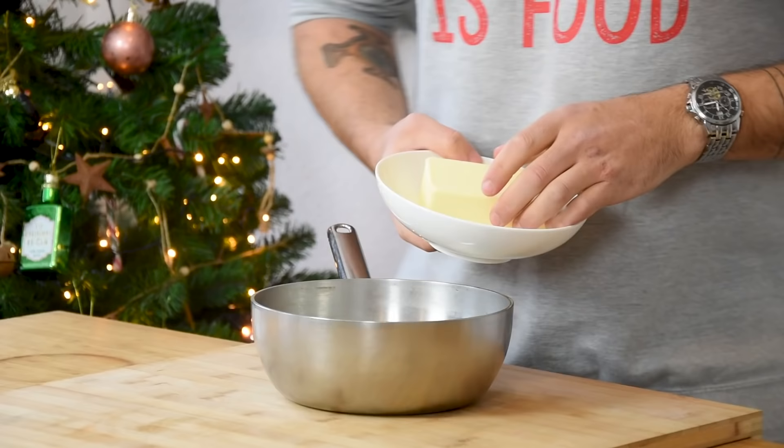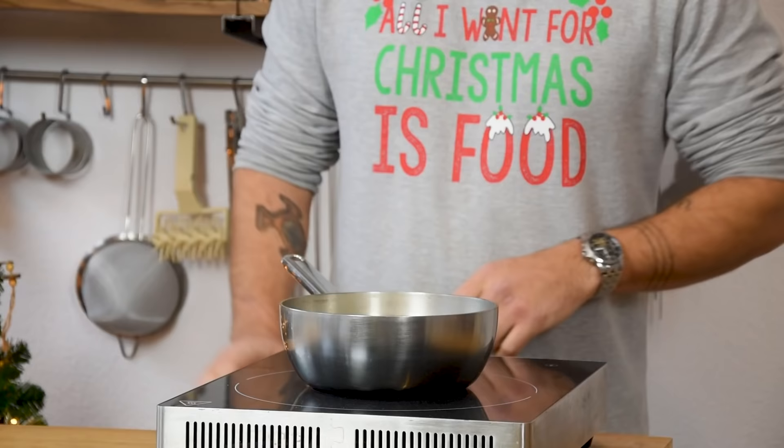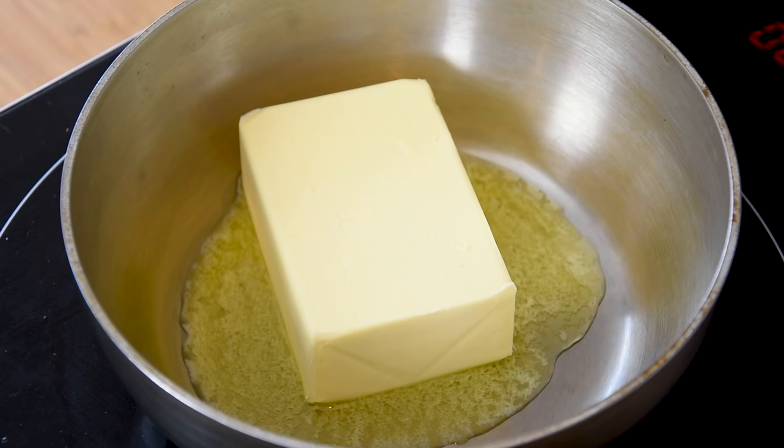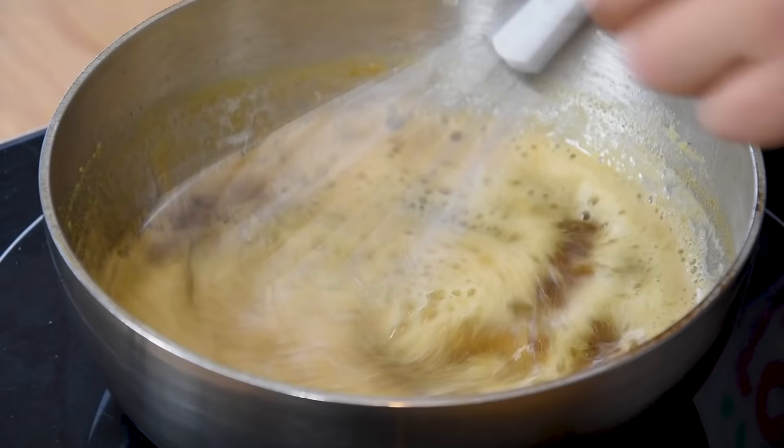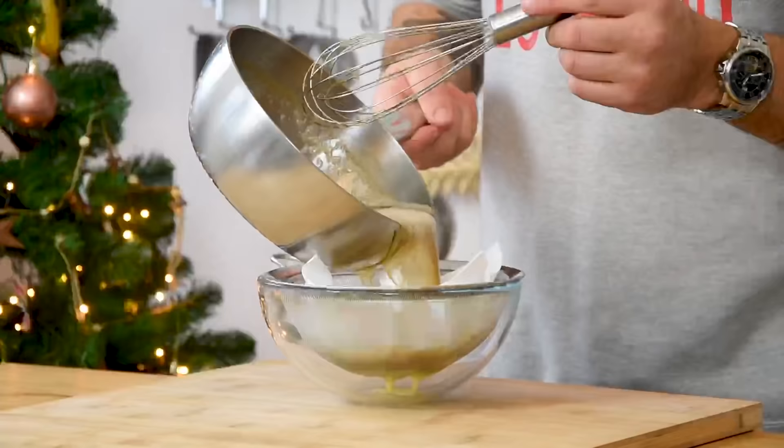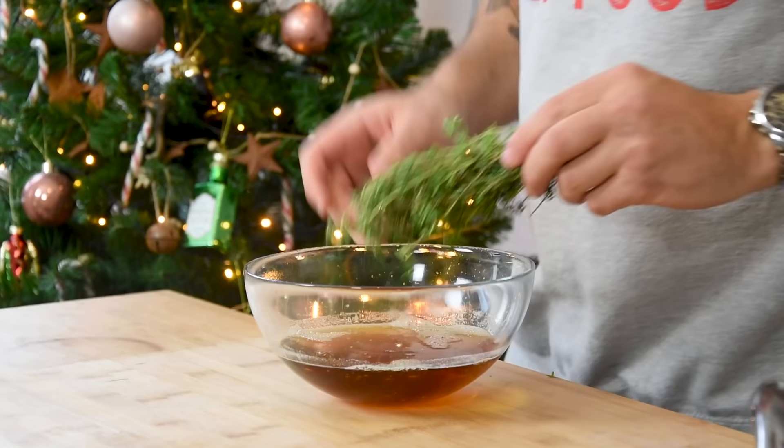We're going to begin with the best potato you've ever seen. First, transfer 250 grams of butter into a saucepan and caramelize it on a low heat. Stir it every now and then to prevent it from burning. Once it's nice and golden, put it through a sieve laid with a clean kitchen paper. Then add five sprigs of thyme and let it marinate for at least 30 minutes.